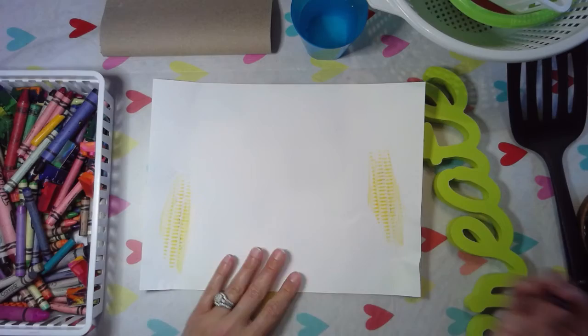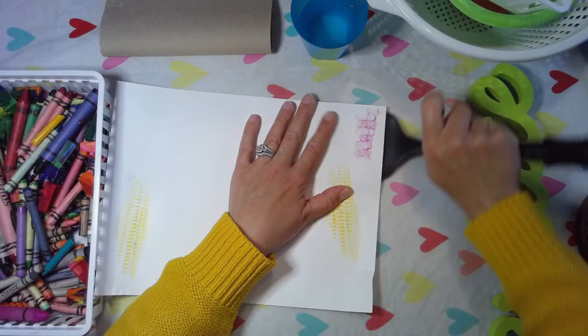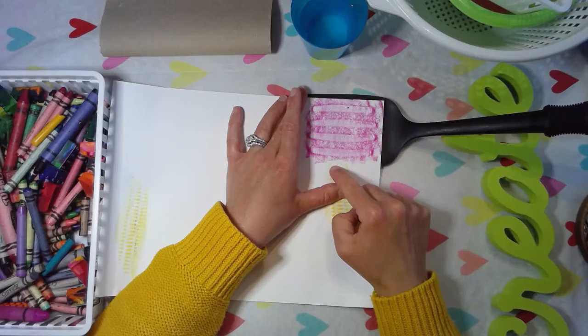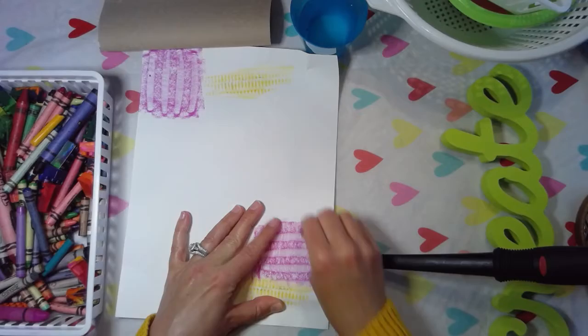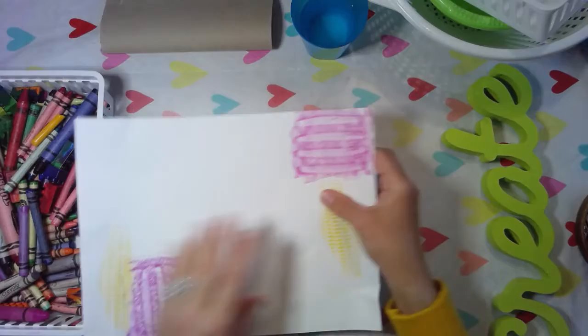Grab another crayon that has no paper on it and grab another texture. Place it under, then hold down the paper with one hand and rub back and forth with the other. The goal is that you want to cover the entire paper with textures. If your textures overlap a little bit that's totally okay. I'm going to use this texture again because I really like the color and the lines it's creating, and I want my paper to be really colorful so I'm grabbing a different crayon and a different texture.